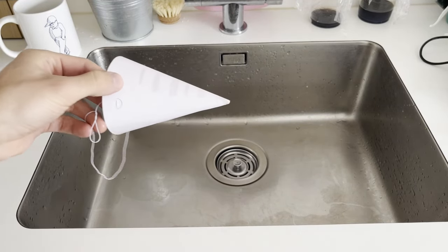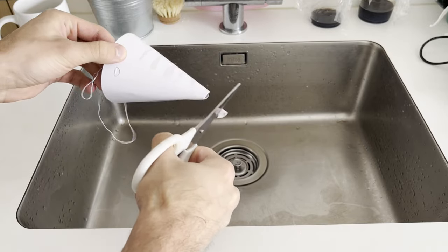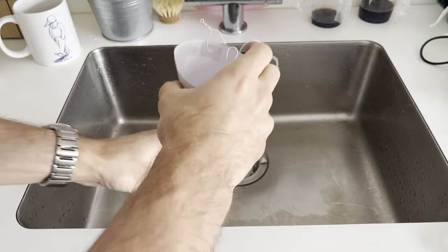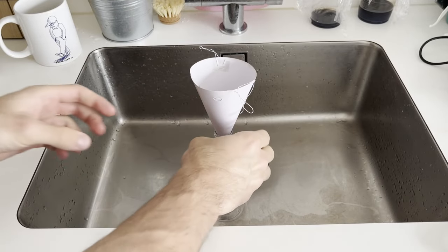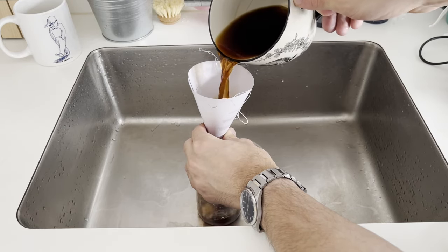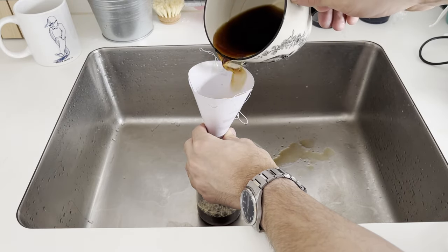To fill my bottle with coffee I'll be using this makeshift funnel, which is a party hat that I stripped some decorations off and cut open the bottom. If you have a proper funnel you should probably use that — I'm spilling and wasting a lot of coffee here.